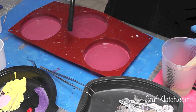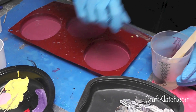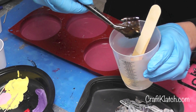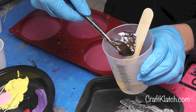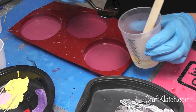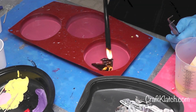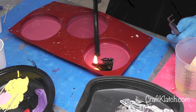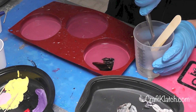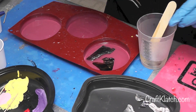I'll let these bubbles rise to the top and pop them quick with the lighter. I'll come back, get this piece — and if you can see, the resin is really bringing out that color and shine again. I'll decide which side I want up; they're both really pretty. I think I want that side up. I'm going to hit it with the lighter real quick — the shell sinks, so I don't have to worry about it floating. I'll do the next piece the same way: soak it and place it in.